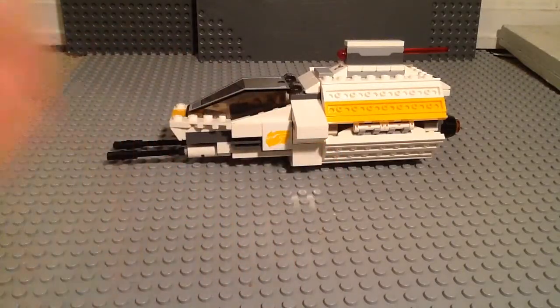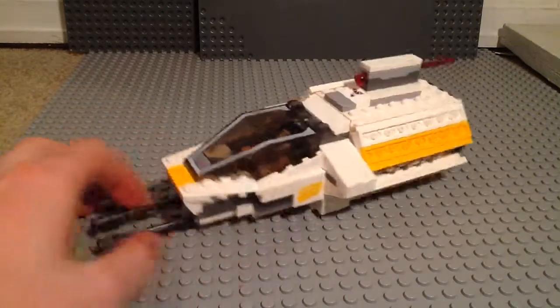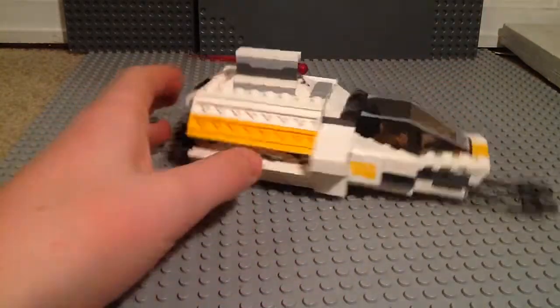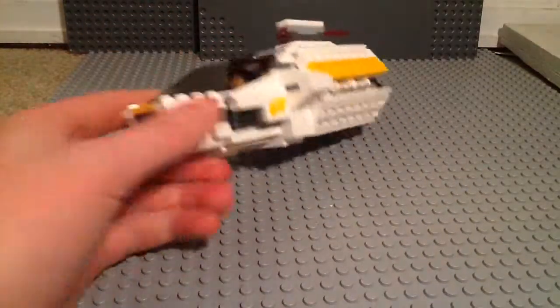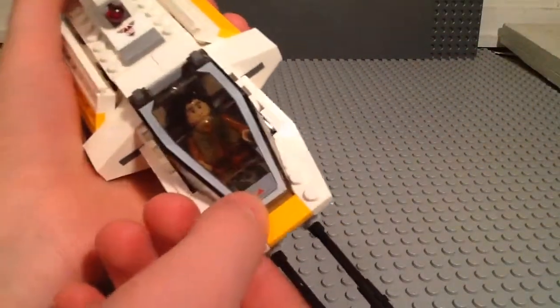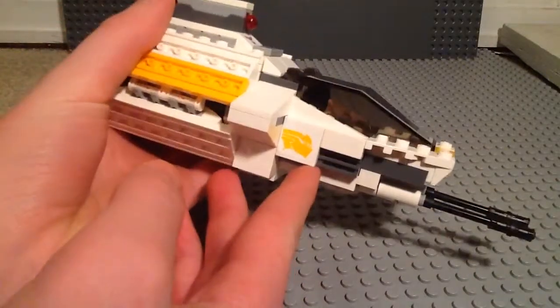So those are your minifigures. Let's take a look at the set. Alright, here's the Phantom. I think that this is a really nice ship — $25 is a great deal for this. I'm going to shoot the front first. Got those really nice guns right there. It's a nice cockpit that is printed. And you've got these nice stickers right there.